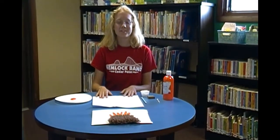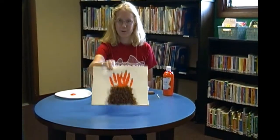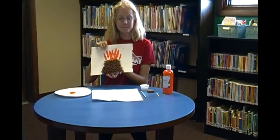Hello, welcome to the Rock Gold Summer Reading Challenge. Today we are making a volcano. It's going to look like this when we're done.